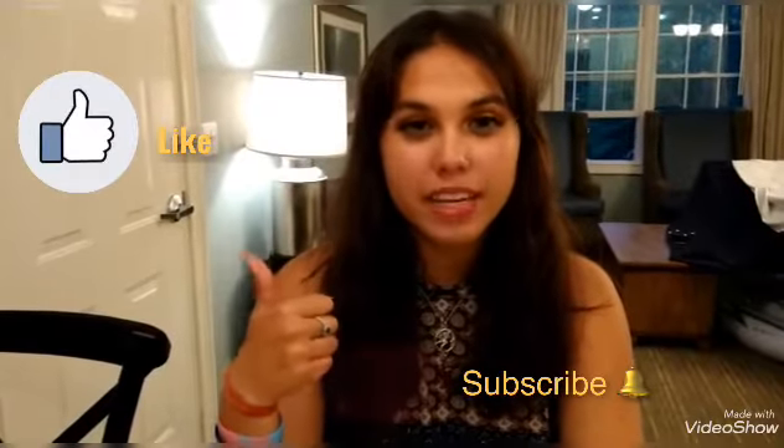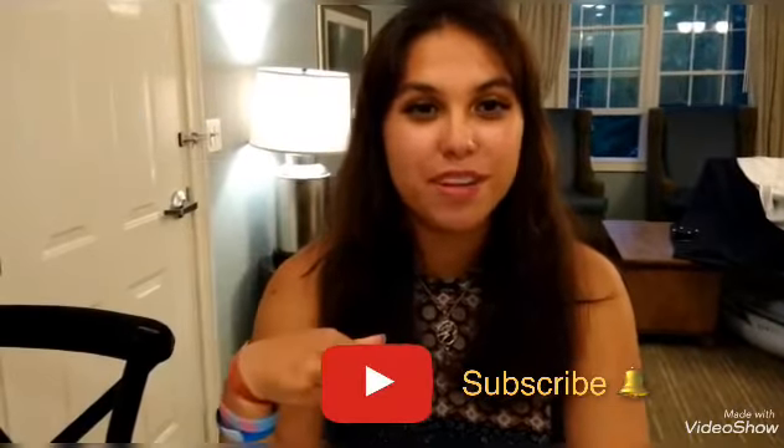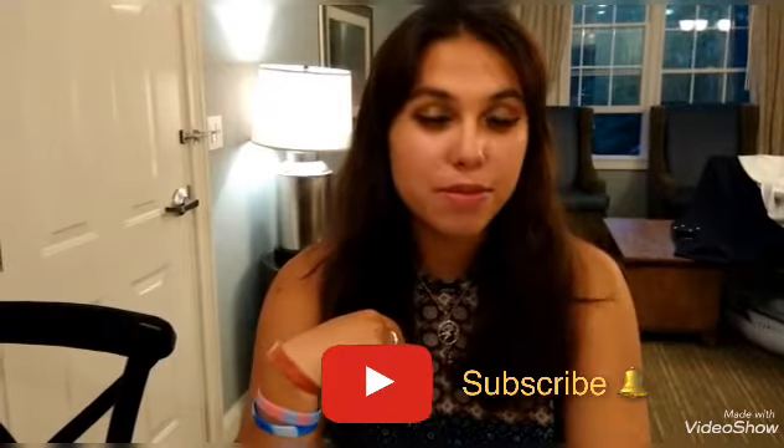If you liked the recipe, make sure you give the video a thumbs up and try it, then let us know what you thought in the comments below. Don't forget to subscribe to our channel and hit us up on Facebook. We'll see you next time, bye!